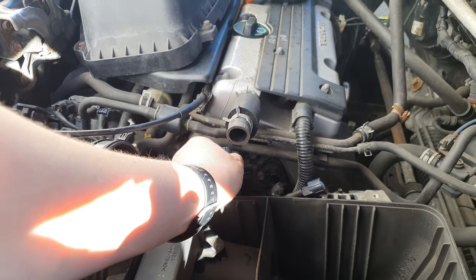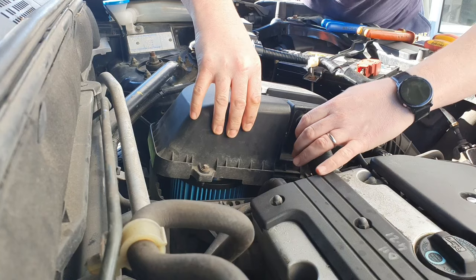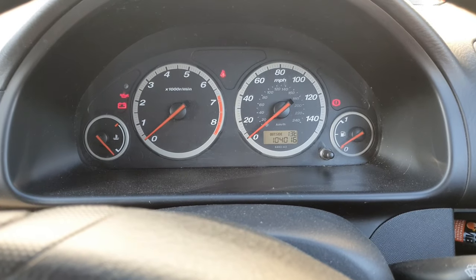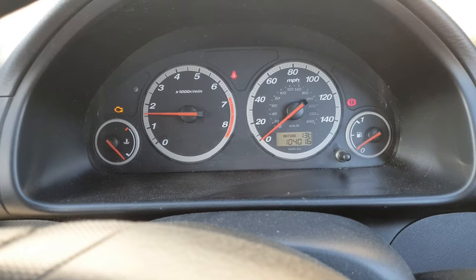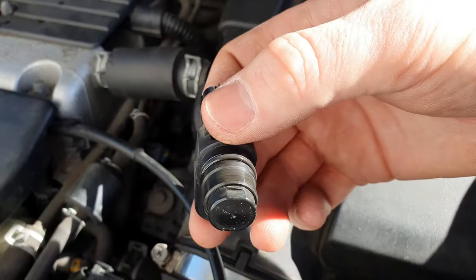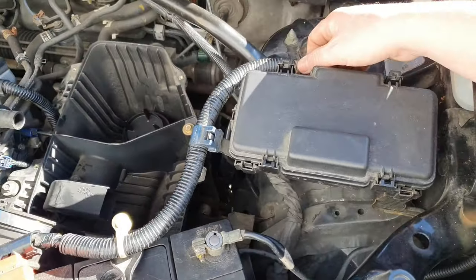Now I'm putting the sensor back in, then the other sensor back in, and putting everything back together. I've cleared all the codes — moment of truth. It turns out it wasn't that one, it was the back one. So I'm going to swap it back to the original sensor I still have, cleaned the oil off it, and change the back one to see if that works. I've changed that and I'm putting everything back in.